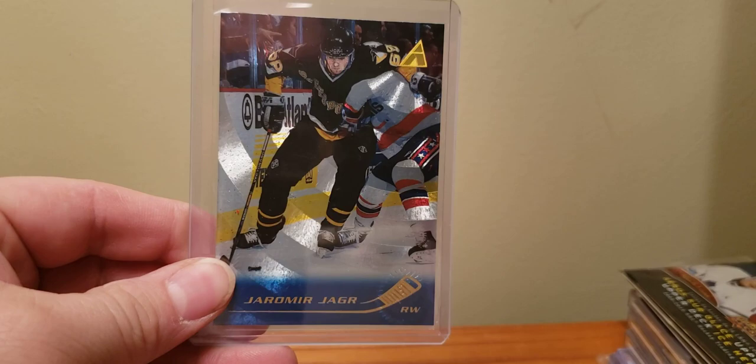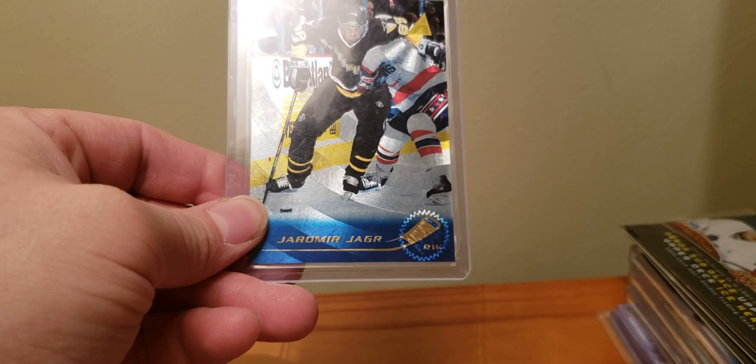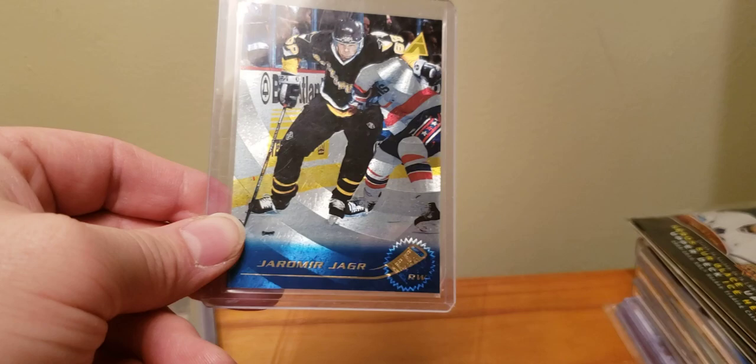Jaromir Jagr on 95-96 Pinnacle Artist Proof — see that down in the corner. Again that can get lost, because if you're just looking at it as a regular card you're like oh, that's a nice card, and you really don't pick that up a lot of the time. A lot of it blends in more so with the card — this one you can sort of see fairly good. Happy to pick that up. Now we're getting to the gold rush.